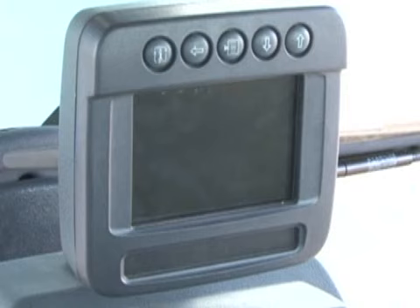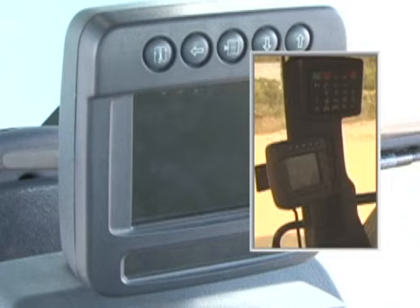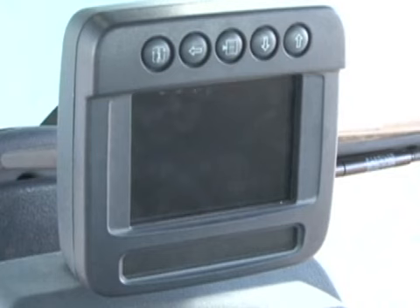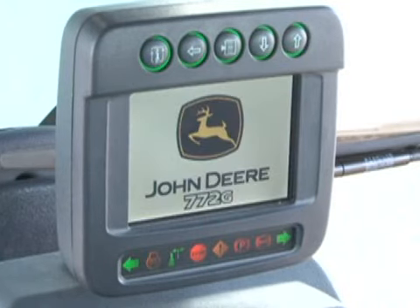From the factory, the LCD color monitor comes mounted on the top of the front console. If the operator prefers, or if an automatic grade control system is installed, the monitor can be easily moved to the right side with a special bracket. In either case, the angle of the monitor can be adjusted. Activating the ignition activates the monitor. The first screen displays the model number — here showing the 772G — and also bulb checks several icons at the bottom of the monitor for various machine functions.